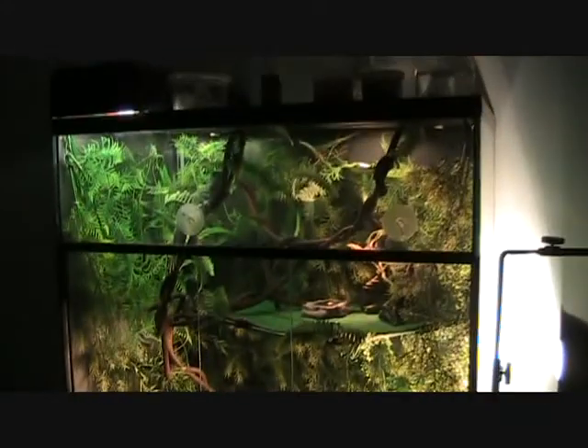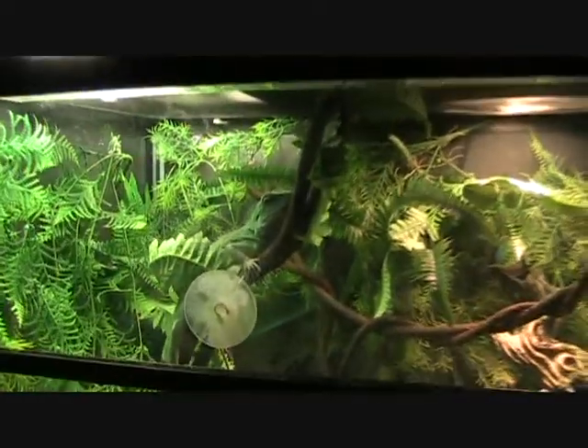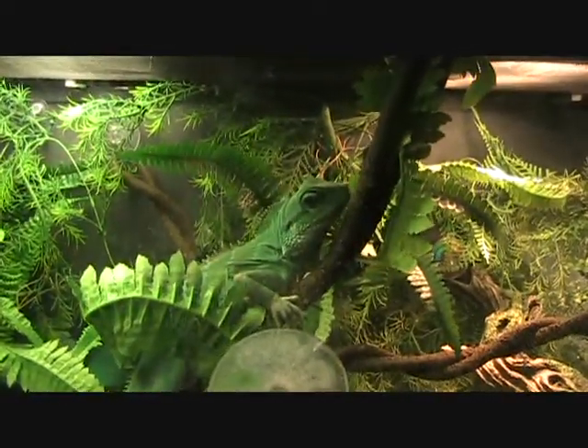I keep the cage humid with this little water ball right here that you can get for a buck. You have to do quite a bit of spraying, but it gets the job done — keeps him happy and healthy. I use these two supplements: multivitamins and calcium. I dust that on just about everything he eats, so he has the best health and diet possible.